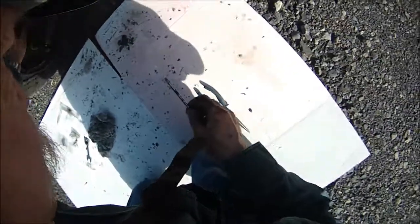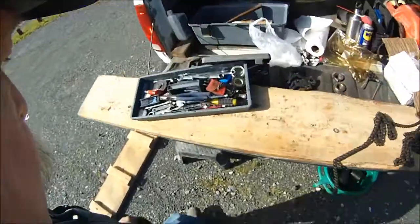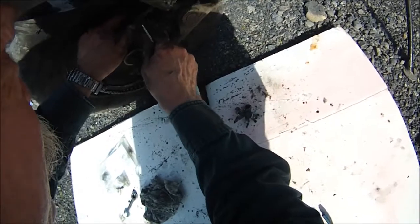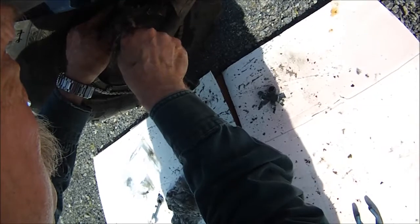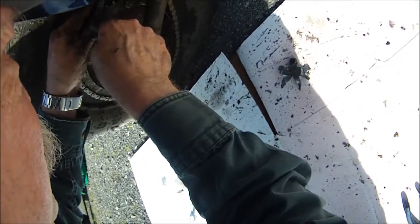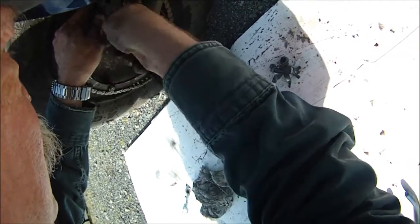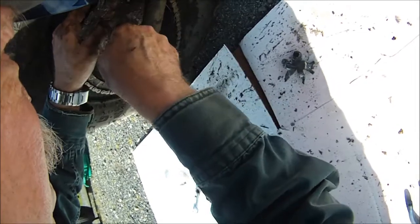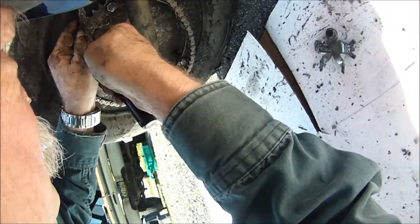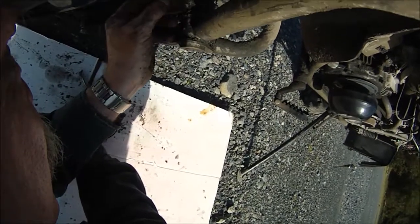Slip that in there. Got the clip on there — just push it in. Sometimes you don't get it to push in; you've got to split it a little bit. There you go. Make sure everything's down there in the keeper slot. Looking good.